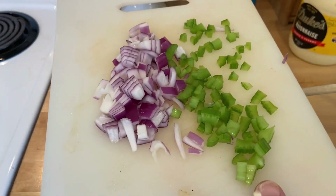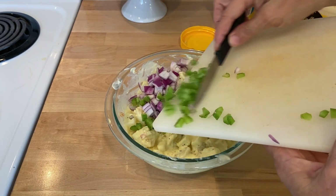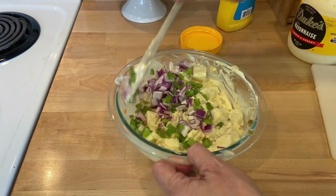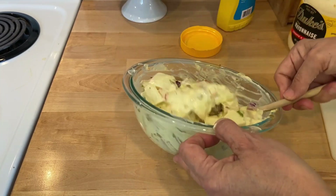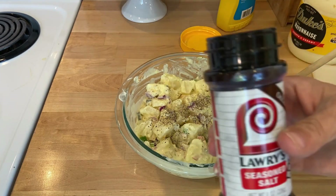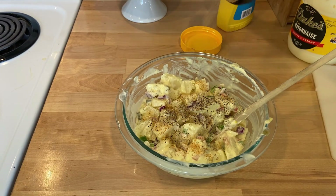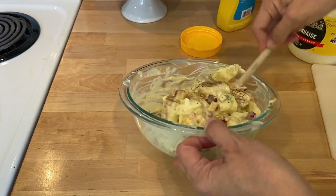I'm adding some onion and celery — I used the rest of the onion left over from the pasta salad and chopped up some celery. Sometimes I put celery in and sometimes I don't, but it gives it a good crunch. I also put in some pepper and a little bit of season salt, which has a nice celery-type taste. If I can find my paprika, I'll put that over the top before I serve it.